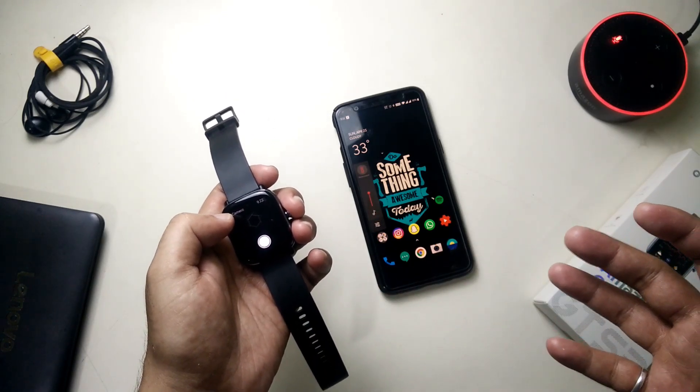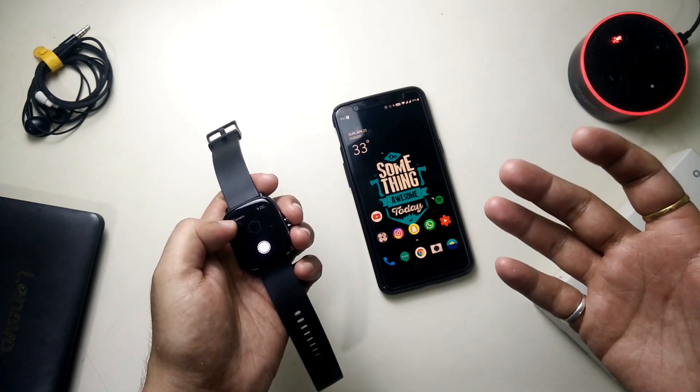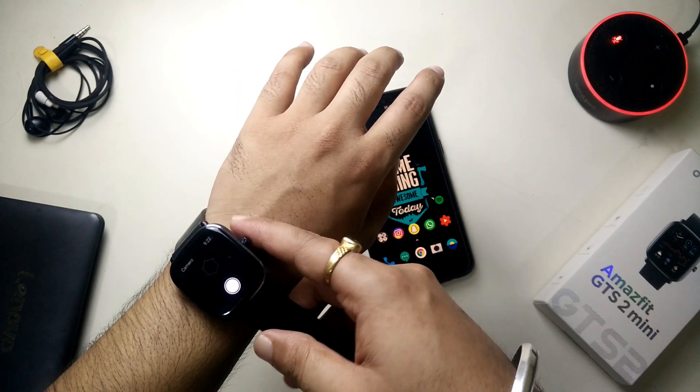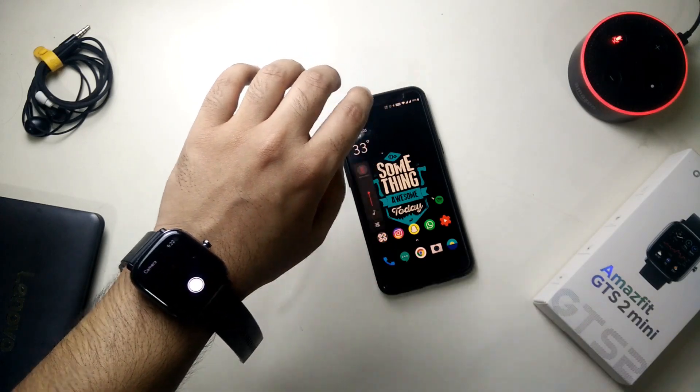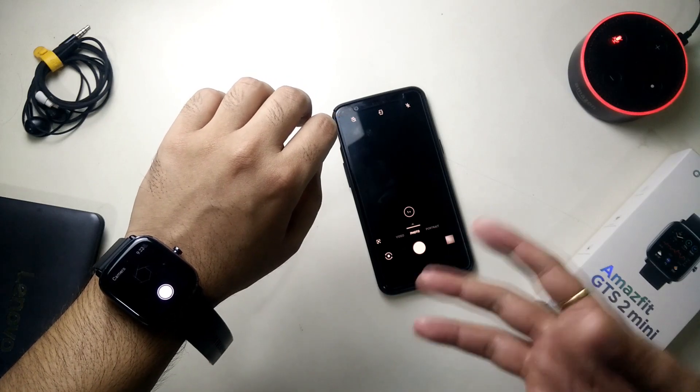You can use this feature mostly when you have your phone mounted on a tripod or a selfie stick. In that case, if you have this watch on your wrist, you can simply tap on it and it will snap a picture for you.